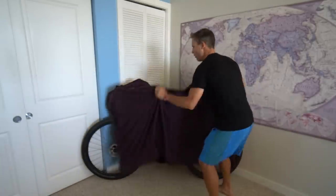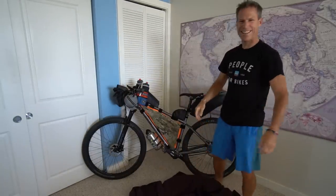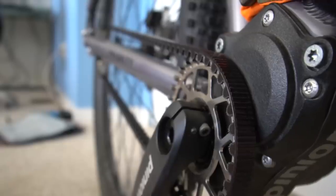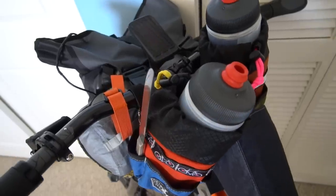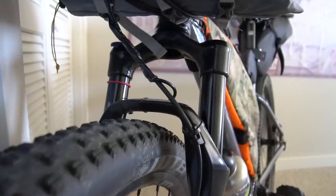It is time to unveil the brand new Priority 600X Adventure Machine. Ta-da! There it is! She's all dressed up and ready for her big adventure debut on the Great Divide Trail, but I think I should take off all the bags to give you a real good look at the beauty of this bicycle.